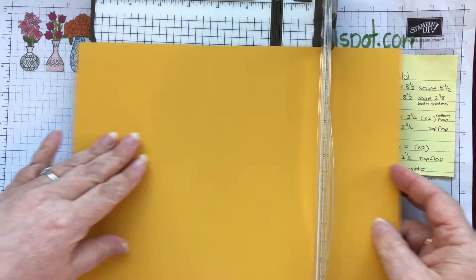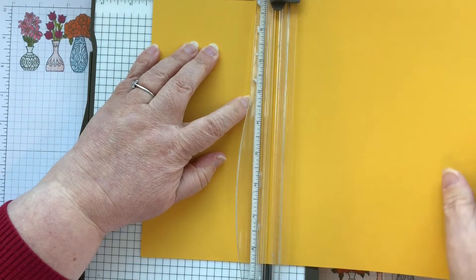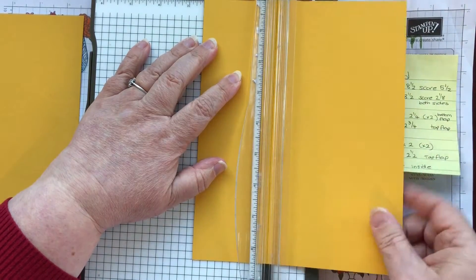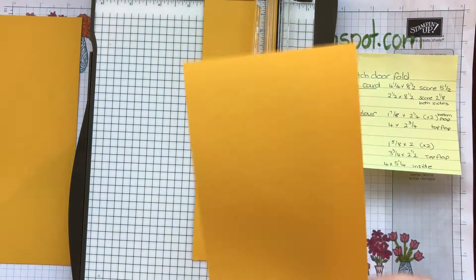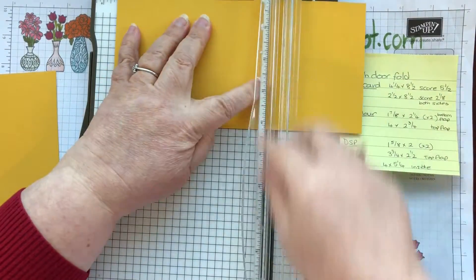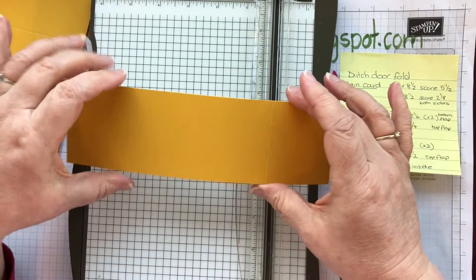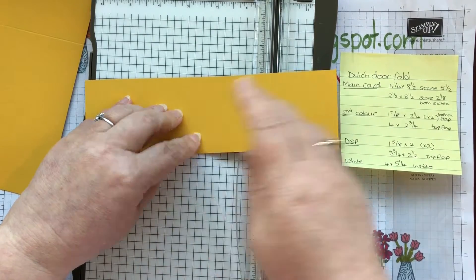So we need a stamping trimmer. I have got the sizes here and I'll leave that on my pad so that you can see it all of the time. We start off with a normal-sized piece of card and we need the eight and a half inch side. Put it this way round and we're going to cut at four and a quarter. Here it is at four and a quarter, and we're going to cut another piece while we still have this piece in our hand at two and a half.